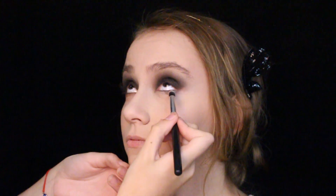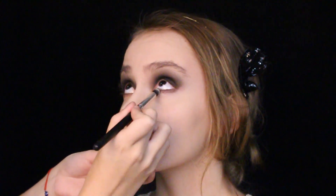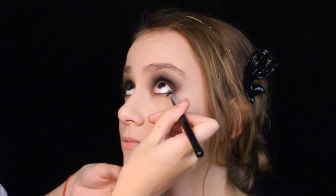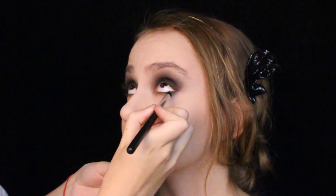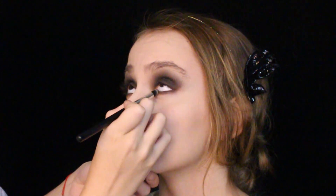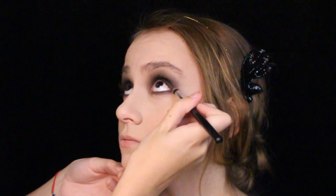With a dense pencil brush, I'm smoking out the lower lash line with first a dark brown and then with a deep black. Sweep it until you nearly reach the tear duct area. In the outer corners, make sure to connect the lower lash line with the top lash line for the perfect round, doll eyes. No black eyeliner on the rim for this one, as they wanted to have their eyes appear bigger, not smaller.